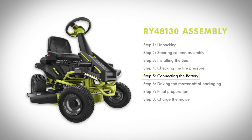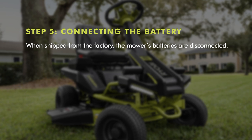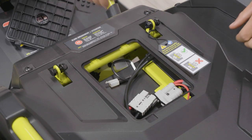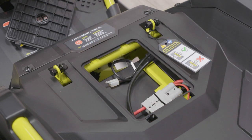Step five: connecting the battery. When shipped from the factory, the mower's batteries are disconnected. To connect the batteries, remove the wiring cover by pressing the tabs on both sides and lift the cover off. Connect ends of the battery quick connect plugs together. Before reinstalling the wiring cover, install the seat as described.